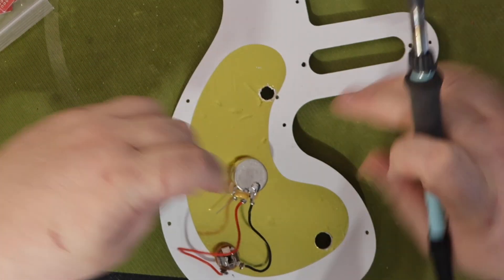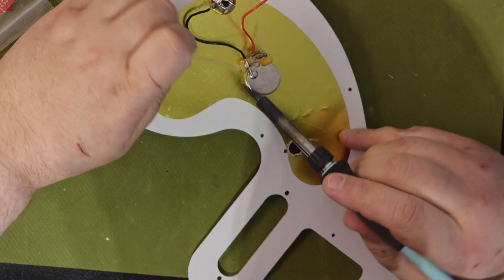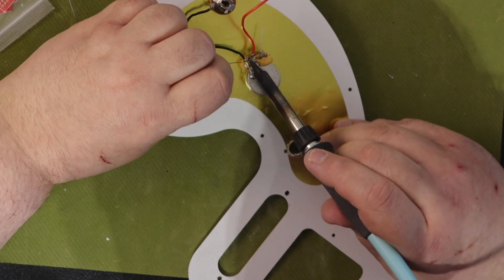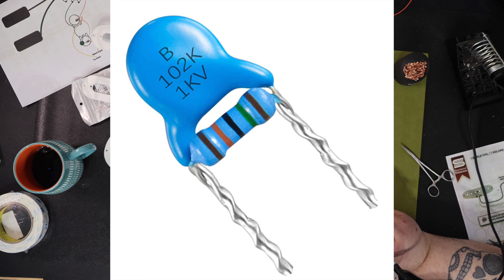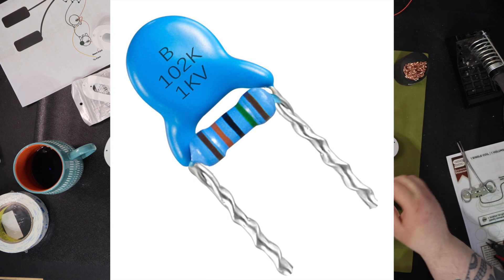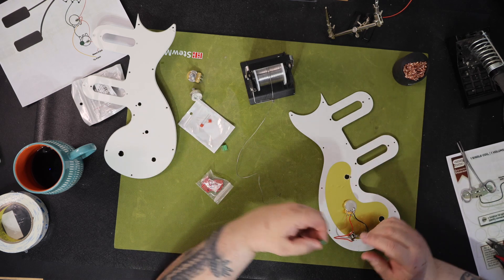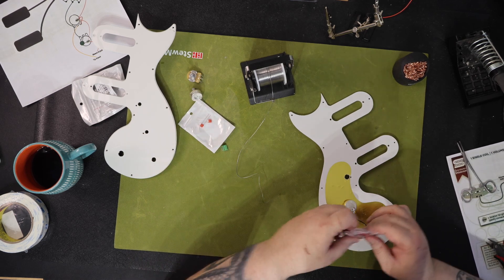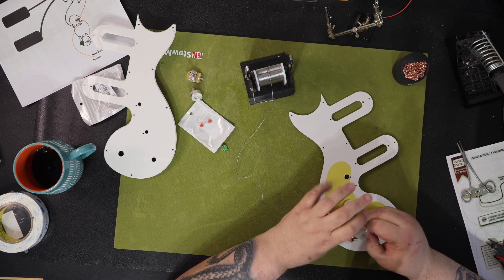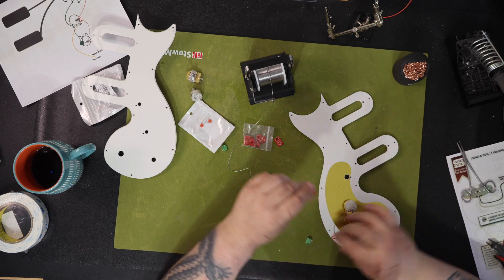The treble bleed circuit is really easy to build. You start with either a ceramic disc 0.001 µF capacitor or an orange drop capacitor of the same value. I really like the disc type for this because the legs are closer together and fit better on the two legs of the volume pot. Next, you solder a 150k ohm resistor across the two legs of the capacitor — there are multiple ways of making one of these, but this is the way I've learned and it works. You install one leg in the input post of the volume pot — the far left post — and one leg in the output post, which is the middle post. This is the place where the wire goes from the volume pot to the output jack. The whole circuit ends up costing just a few pennies.